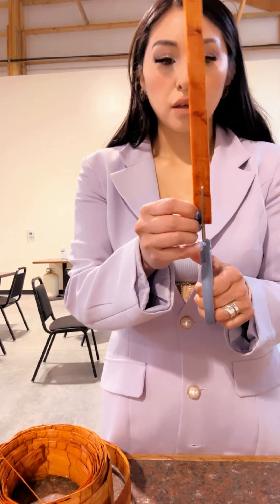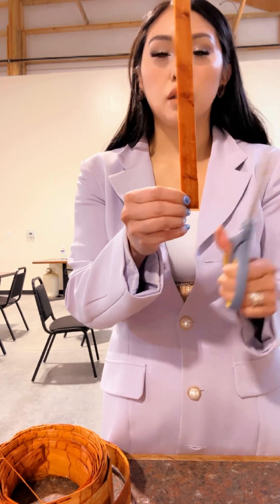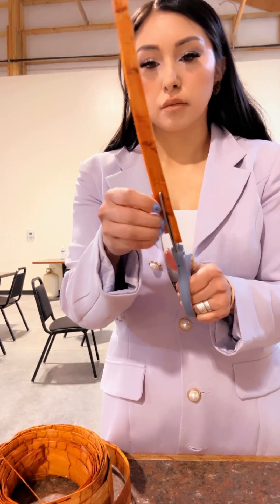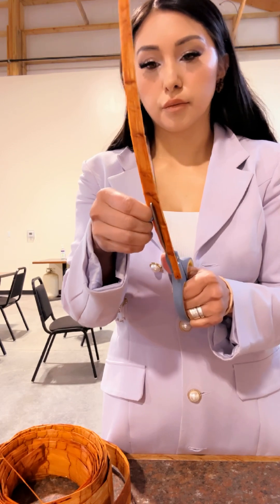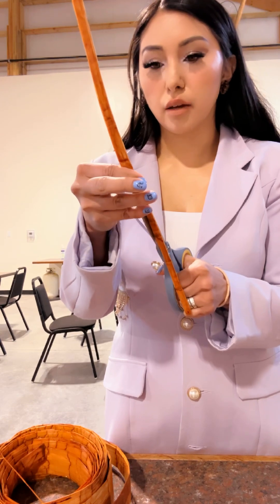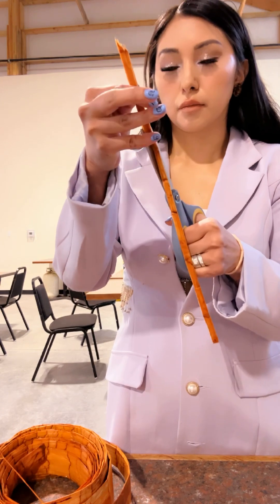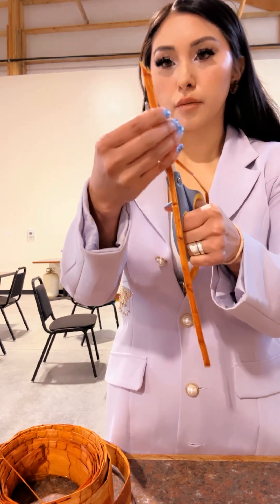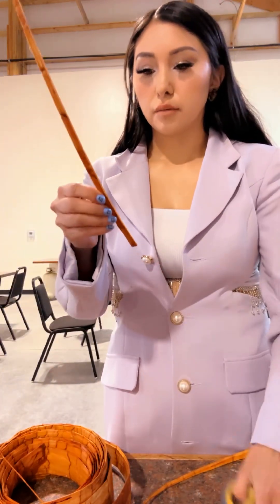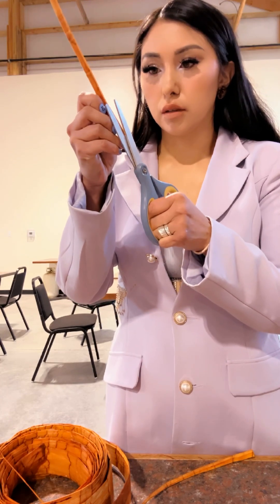This is when I decide how thick my pieces are going to be. I have a general size that I usually do because I like to twine in that same size. Then I'll just scissor cut it and keep doing this same process until I have enough pieces. I'll cut it again on this side because it's a little uneven.